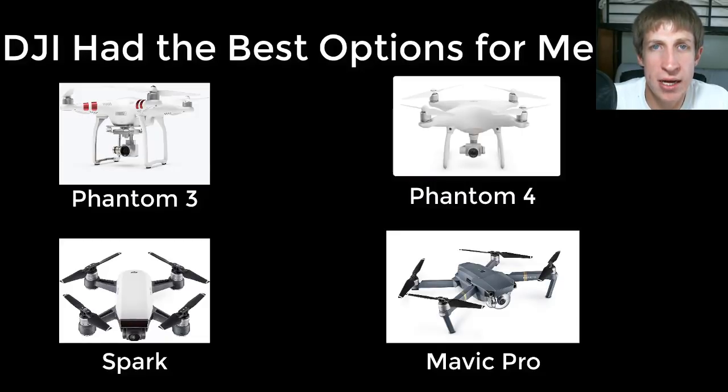There were four DJI drones I looked at: the Phantom 3, the Phantom 4, the Spark, and the Mavic Pro. I went through each one and considered a few different things.